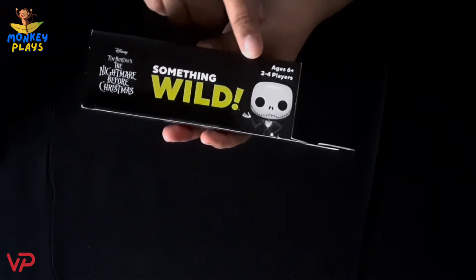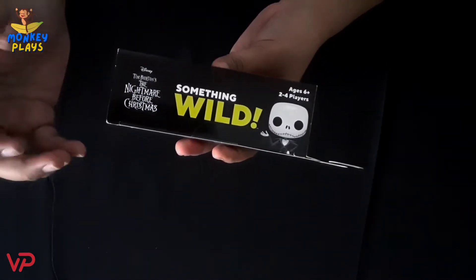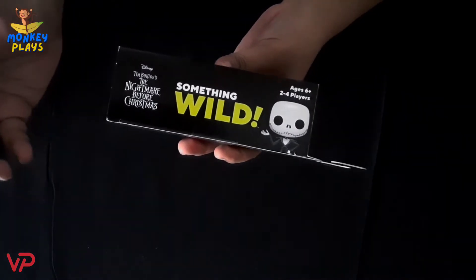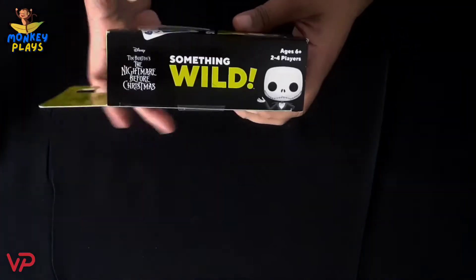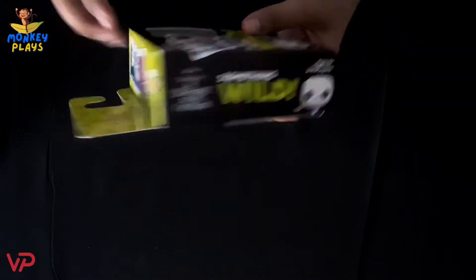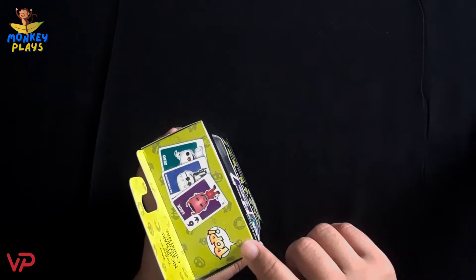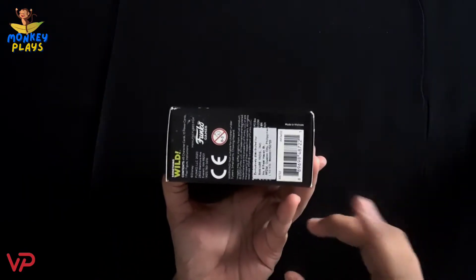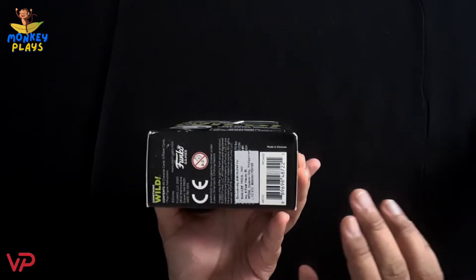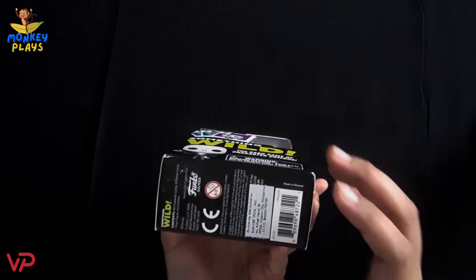We can also see here information about who can play this game. This is ages 6 and up, and it's a 2 to 4 player game. On the other side, we can see the same information — the possible card designs, the Pop logo, and at the bottom part, information about the publisher and some other details.